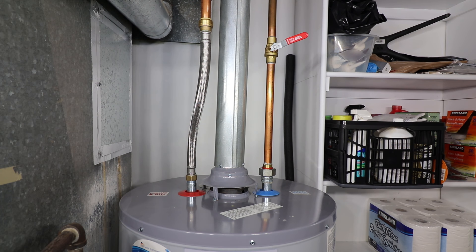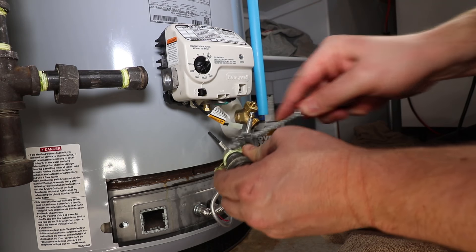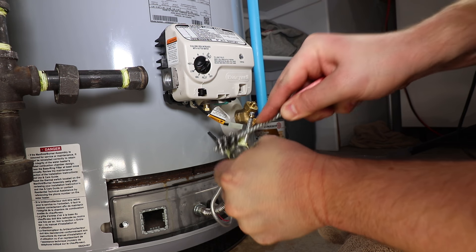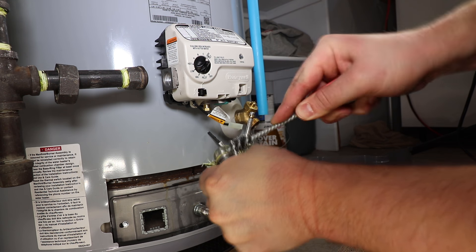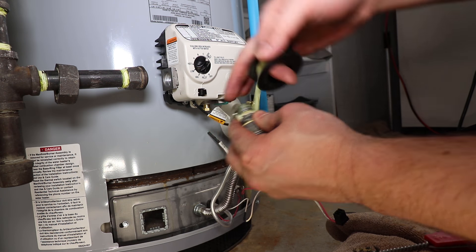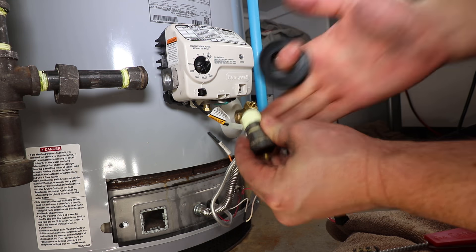Once the tank is full and the air is purged, the cold water supply can be opened fully and you can check for water leaks. Reconnect the gas line to the control valve. If there is a buildup of Teflon tape on the threads, remove it with a wire or fitting brush. Reapply gas-approved Teflon tape or sealant to the threads and tighten all connections with two wrenches to eliminate strain on the gas control and piping.